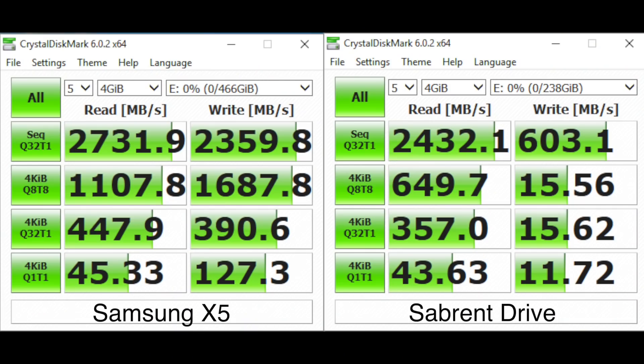Here are the CrystalDiskMark results — the Sabrent drive is on the right, the Samsung on the left. You can see the Samsung has better sequential read and write performance. Working down to the random read and write tests, the Samsung does a lot better with random writing, significantly so, and it's also much faster on random reads. Generally, I think the Samsung will provide much better overall performance even with some throttling, especially if you're looking to use this as a boot drive on a Mac or doing operations that require more random reads and writes versus straight video capturing or encoding.